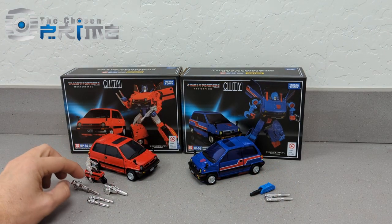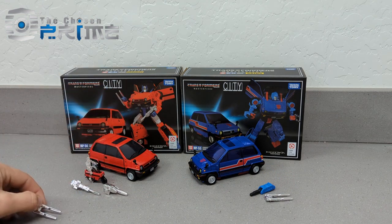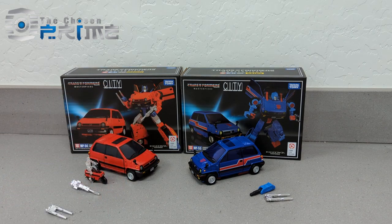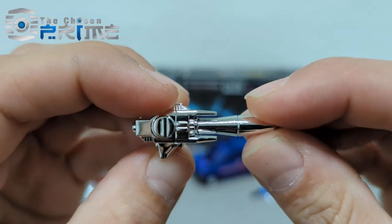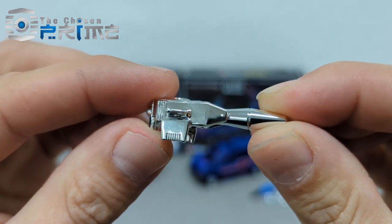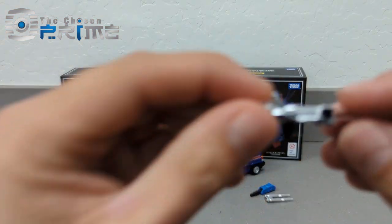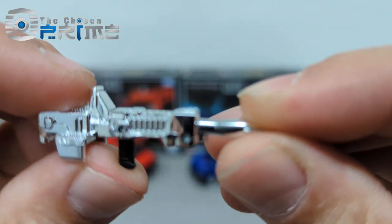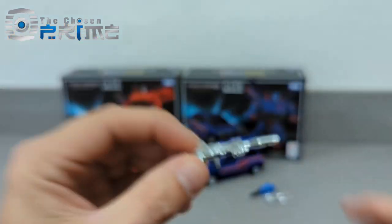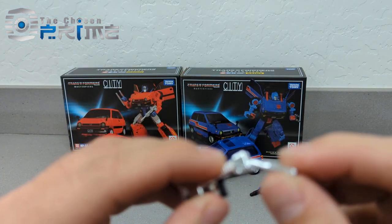Reboost comes with three options for guns. Same toy variant there for that one. Then you have this forearm gun as well. This kind of resembles a Rumble/Frenzy backpack gun a little bit. And then a regular rifle as well that he can hold in his hands. This one does appear to fold up as well, for whatever purpose that serves.